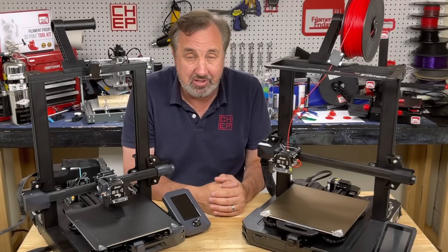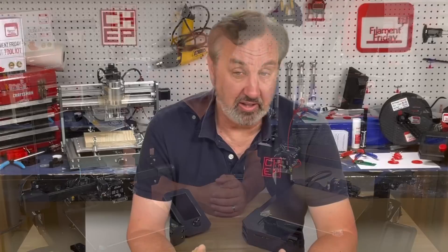Let me know your thoughts in the comments below. If you like what I'm doing here, check out some of the other videos. If you want to help support the channel, Patreon is one way. Otherwise, click on the Filament Friday logo and subscribe. I'll see you next time right here at Filament Friday.